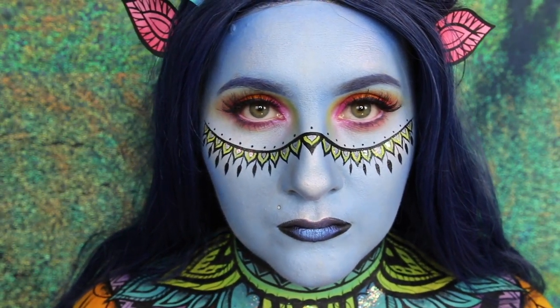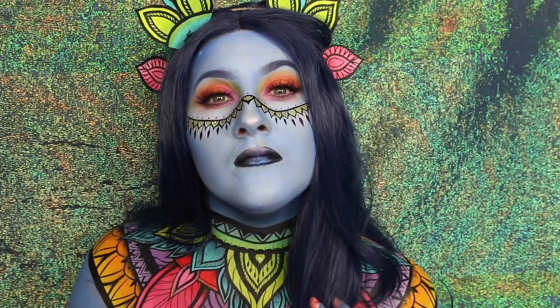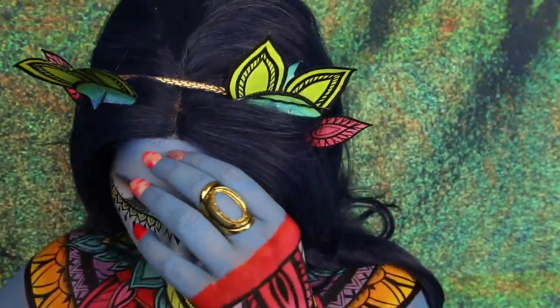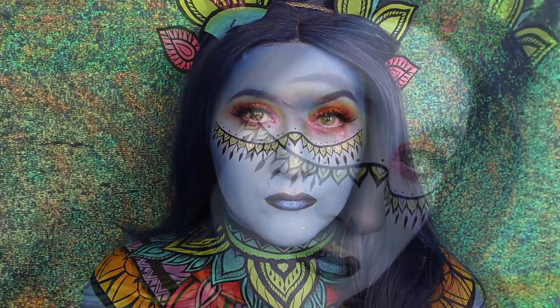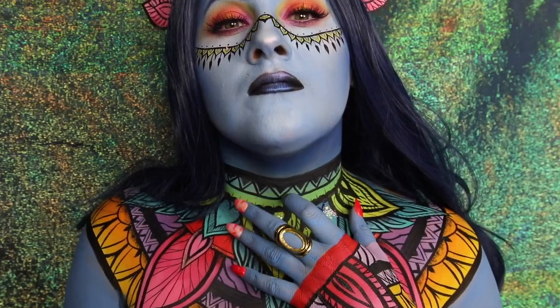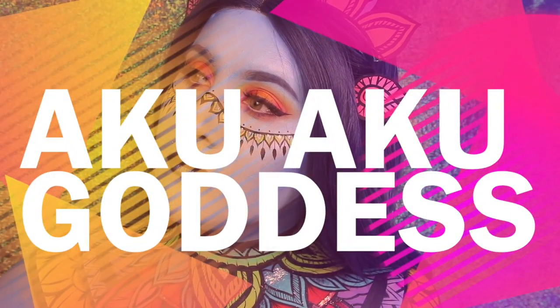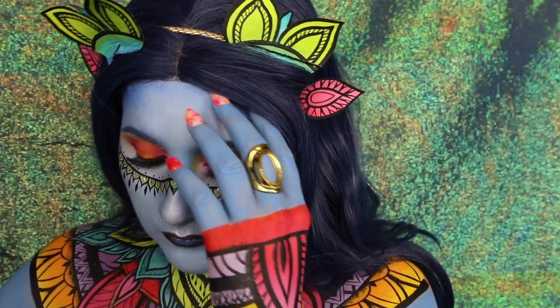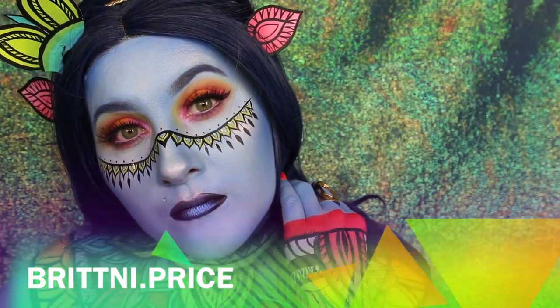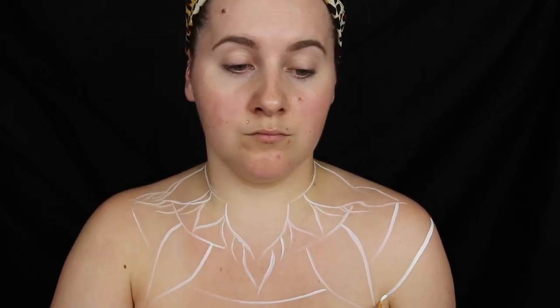This video is brought to you by B.A.L.A. We're going to start off with a white body paint and use that to outline the details of the look we're trying to achieve. I'm not doing anything perfect because I'm going to be using colors later on and you won't end up seeing these white lines.